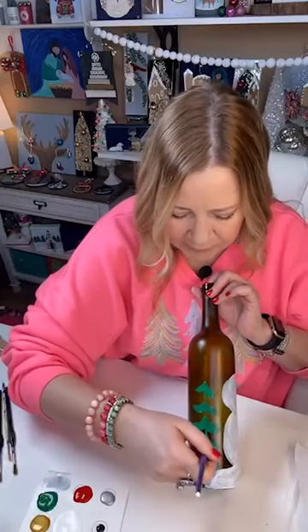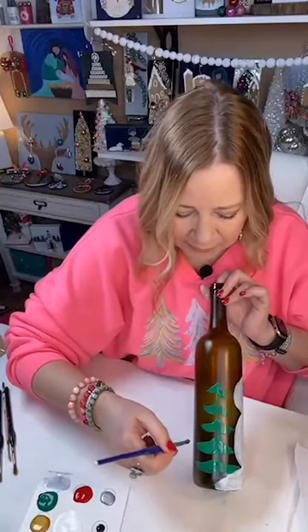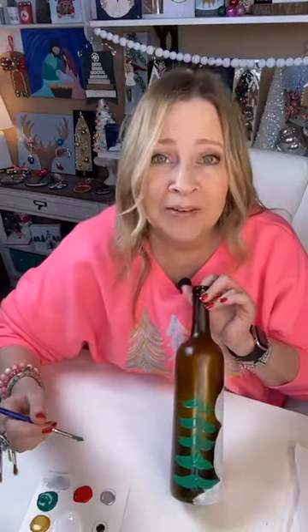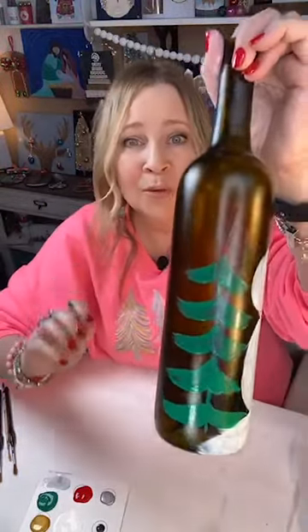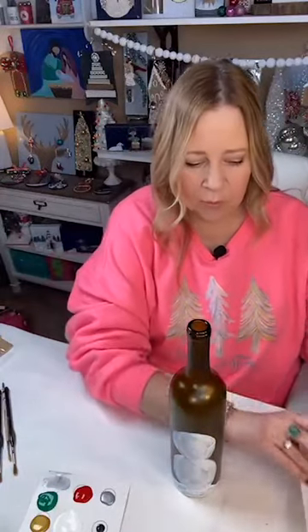Look how easy, you guys! This doesn't take any special skills. Don't say 'oh, but I'm not a painter.' You can do this. Just a simple, whimsical, fun tree — that's our base. Let that dry while we move on.